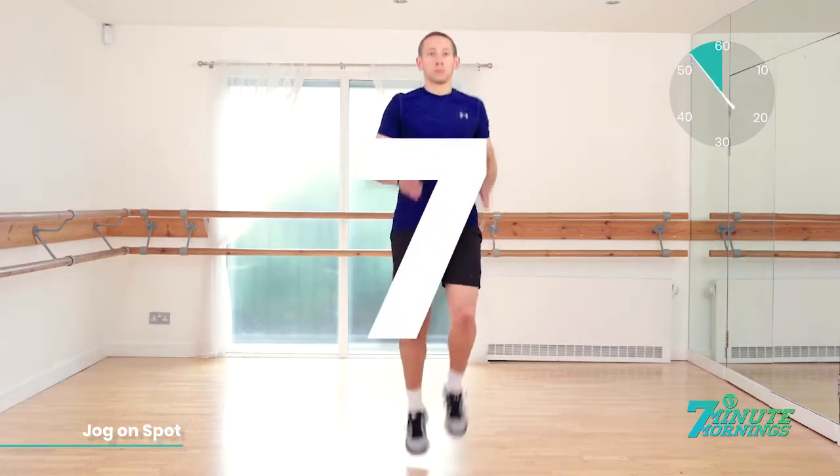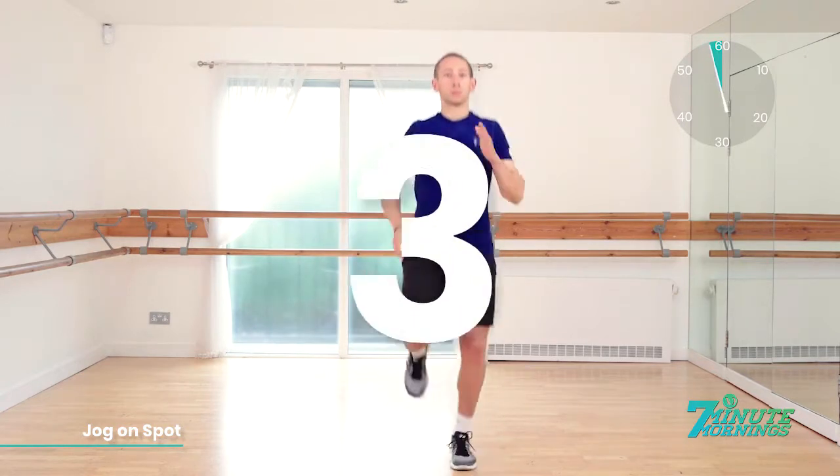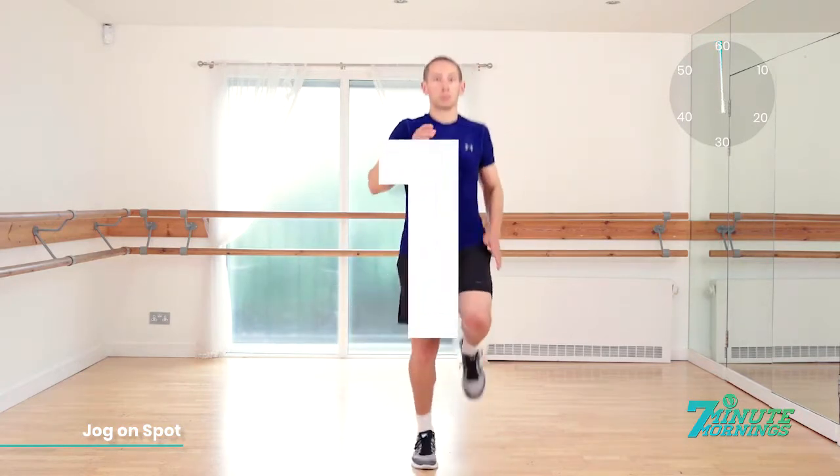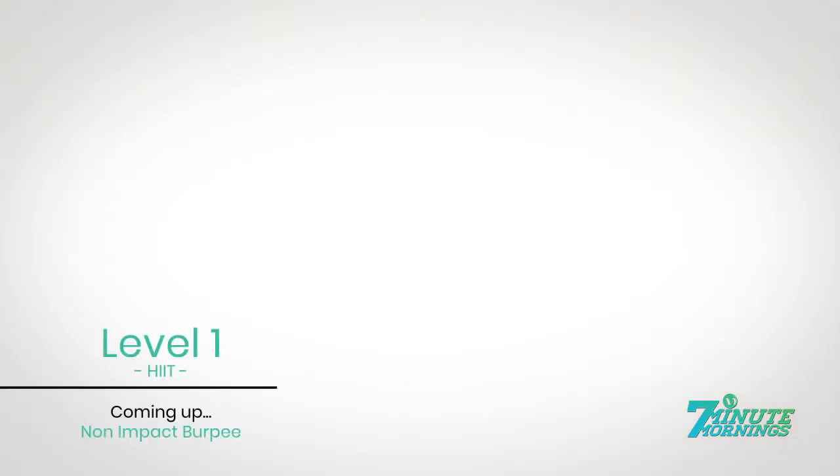Approaching 10, 9, 8, 7, 6, 5. Speed up. Come on. 4, 3, 2, 1. Good job. Coming up, non-impact burpee.